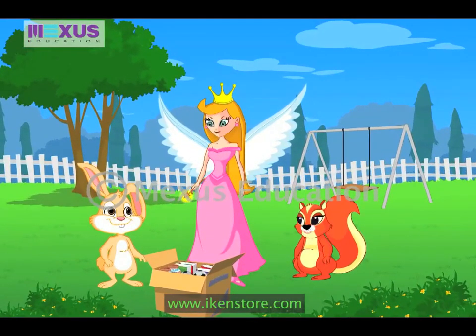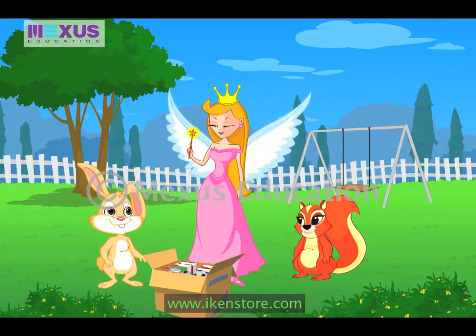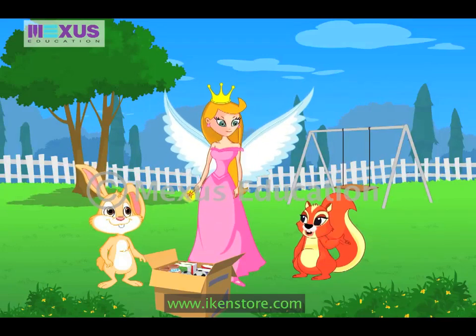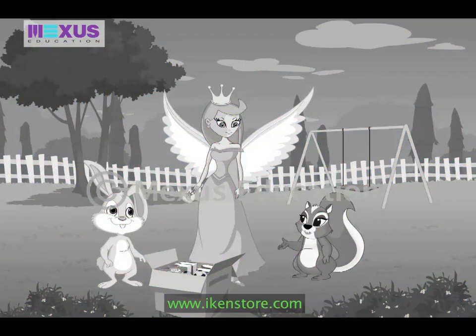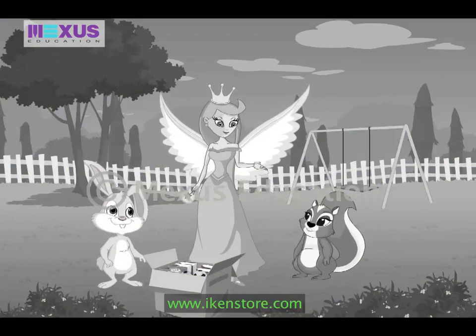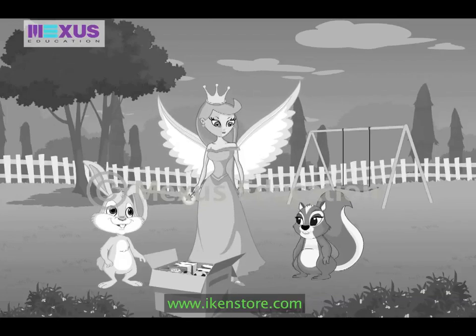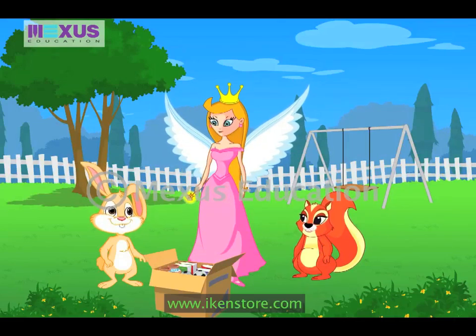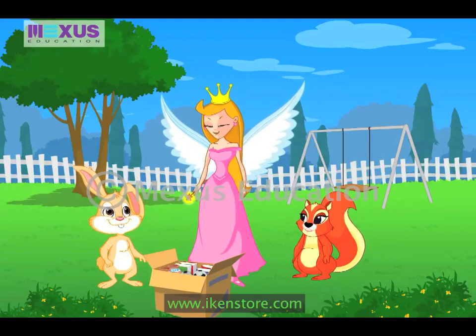Hi, Amber and Bunny. Thank you so much for helping me collect various items for the charity sale. We are always glad to help, Fairy. But what is this charity for? This charity is to raise money for homeless people. That's great. I would like to contribute as much as I can for this cause. Thank you, Bunny.